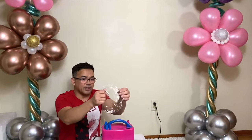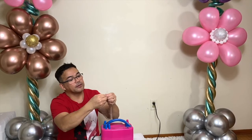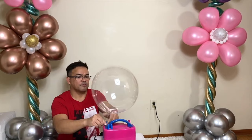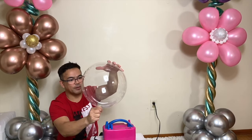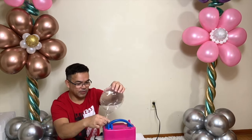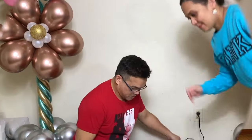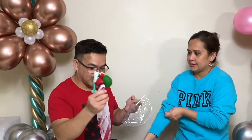We'll start with your transparent balloon. You have to stretch this first per instruction. So now after you stretch this, we will pump air in here, and then once you pump that air in, release that air — it's just to get a stretch.